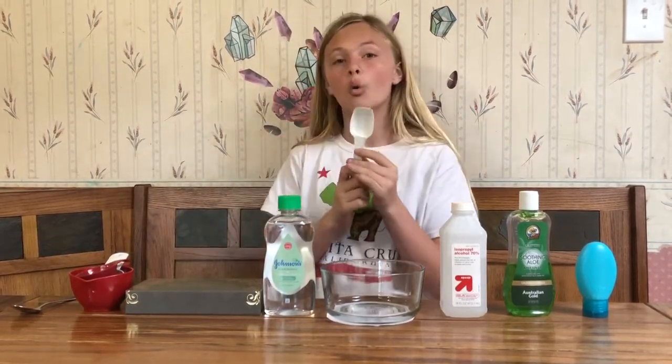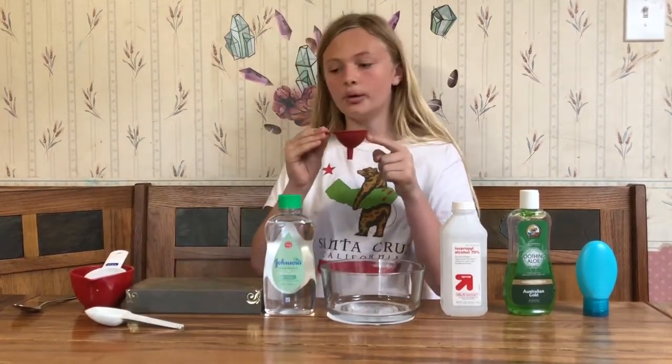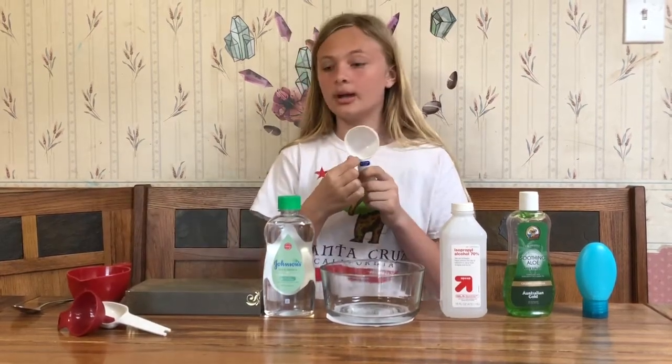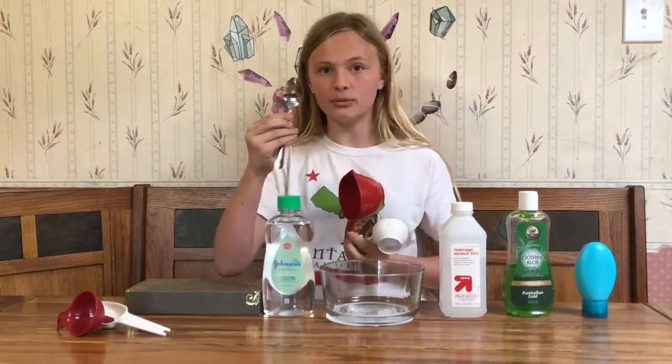We also have one tablespoon, a funnel, a one-third cup, one cup, and a spoon.